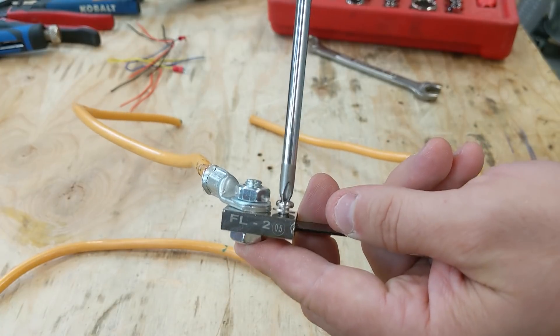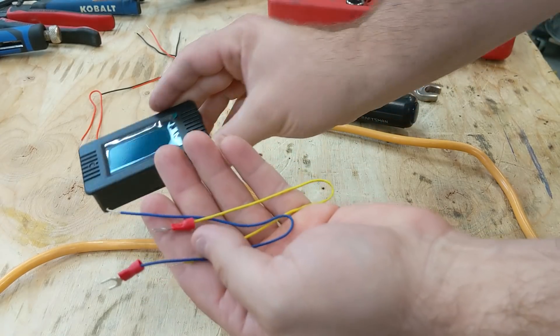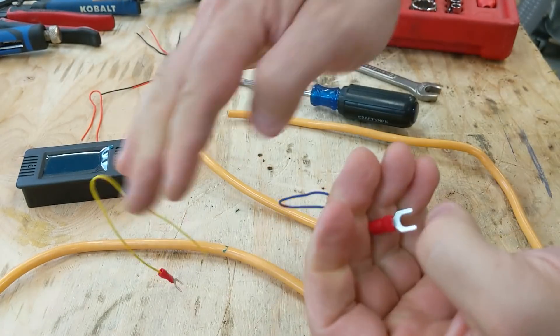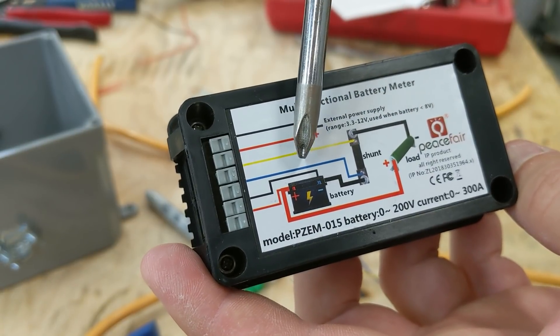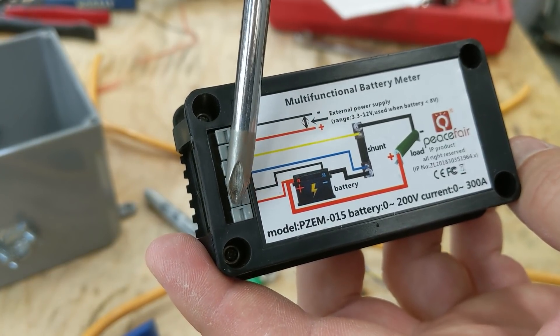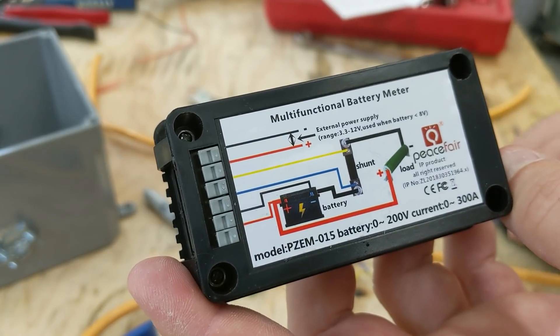There are Phillips head screws and this is where the voltage sense wires are going to go. The kit came with two wires that have a little forked spade crimped on them. On the back of the meter is a diagram showing that you need a negative wire and a positive wire coming off the battery going to the bottom two terminals on the meter, so it reads the voltage through that.